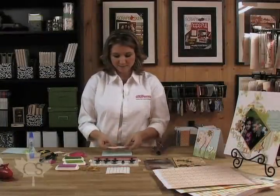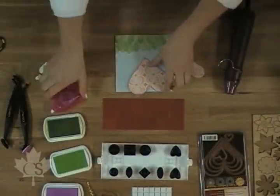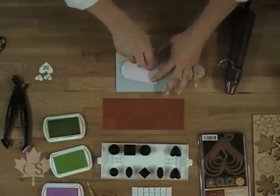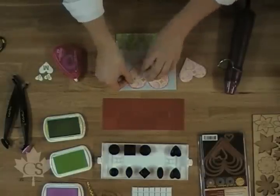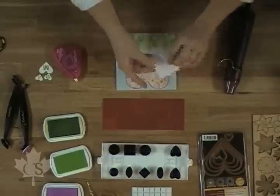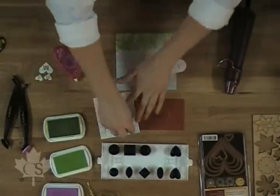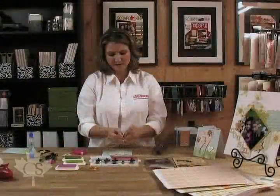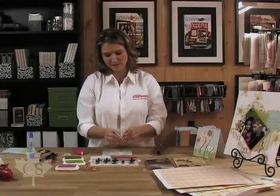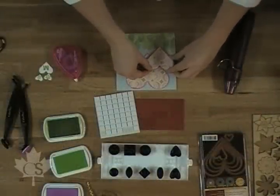Take our hearts and decide where we want them — one like that, one like that. Use our tape runner just like that, glue it on where we like it. Then use some scrapbook adhesives foam squares so that we can get a dimensional heart — pop them on. Using the foam squares gives your card some dimension and makes it more 3D, and somehow a little bit more interactive. I'm a little bit addicted to foam dots, I won't lie.